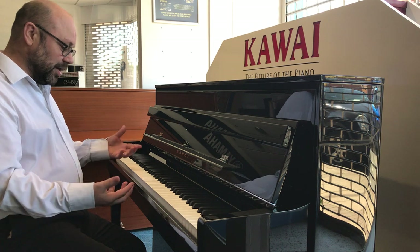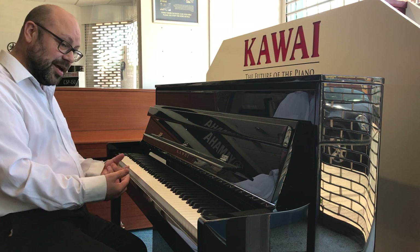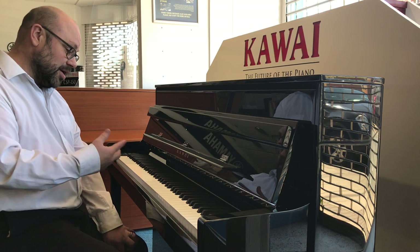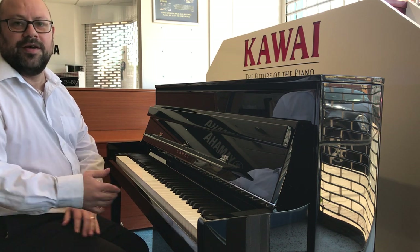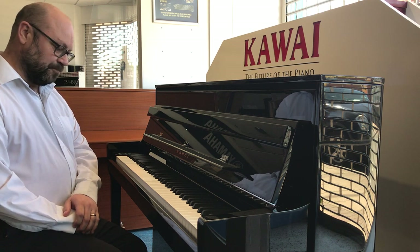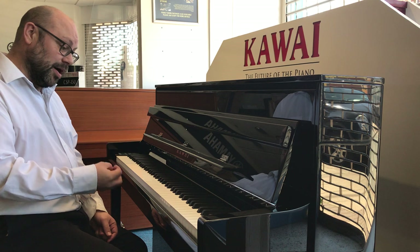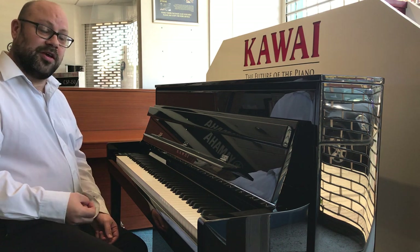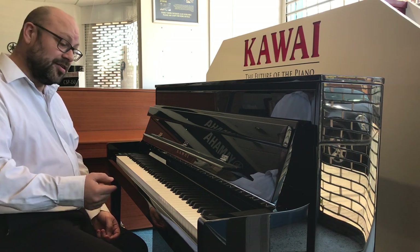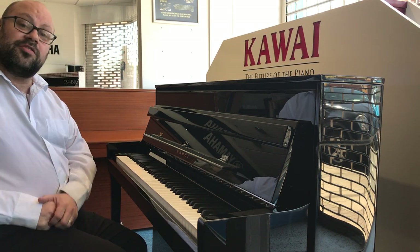You can actually feel the resonance coming through the frame and the keys, and you don't only get that on a digital, so it just goes to show what a fantastic instrument it is. There are those that say you can never replicate an acoustic, and that's probably true in many respects, but this is very very close and very real. I think for the majority of players it would be difficult to distinguish between the two if you closed your eyes — it just feels so nice. That was the Kawai concert grand model.